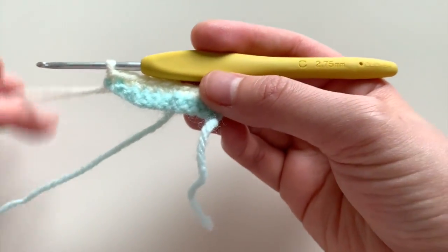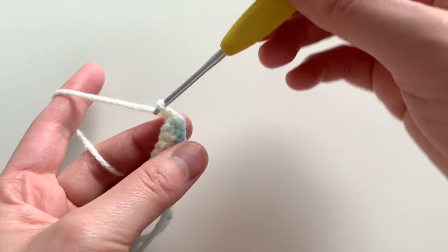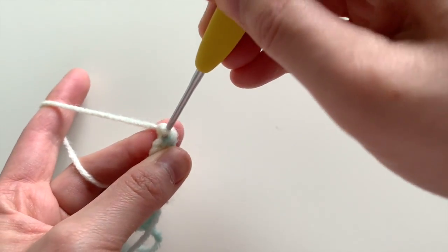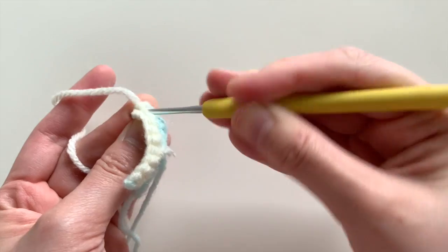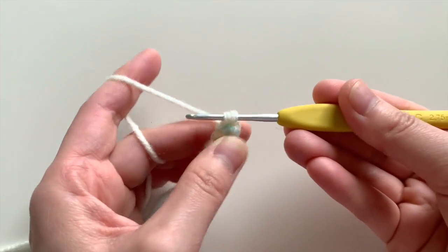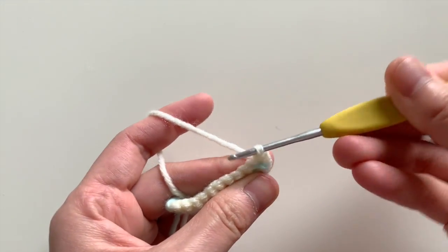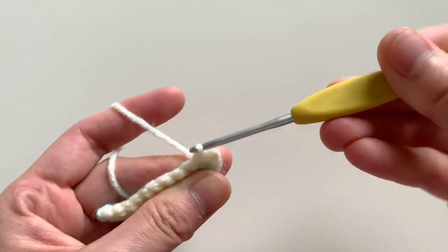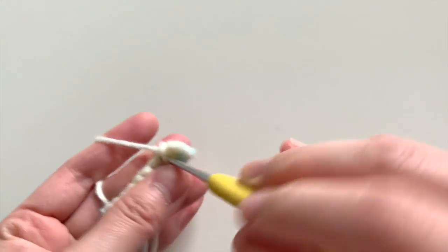After you've done that, we're going to go into the next row. You're going to chain one, turn your piece again, and now we're going to slip stitch two to begin. As you're noticing, we're slip stitching two whenever we get to this end of the fin. It might be a little tight because you've slip stitched earlier, so I'm really trying to wedge my hook in here. Slip stitch and then the next one slip stitch.